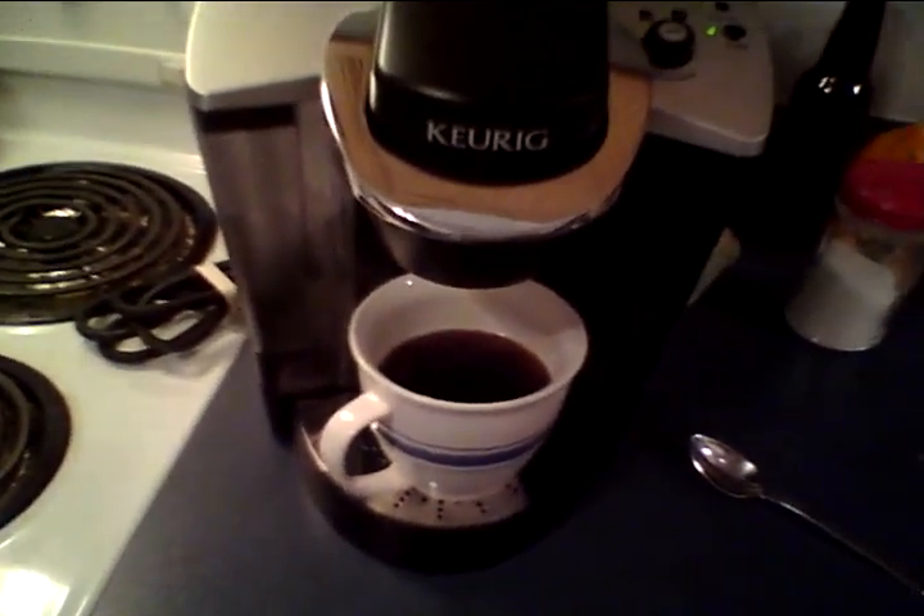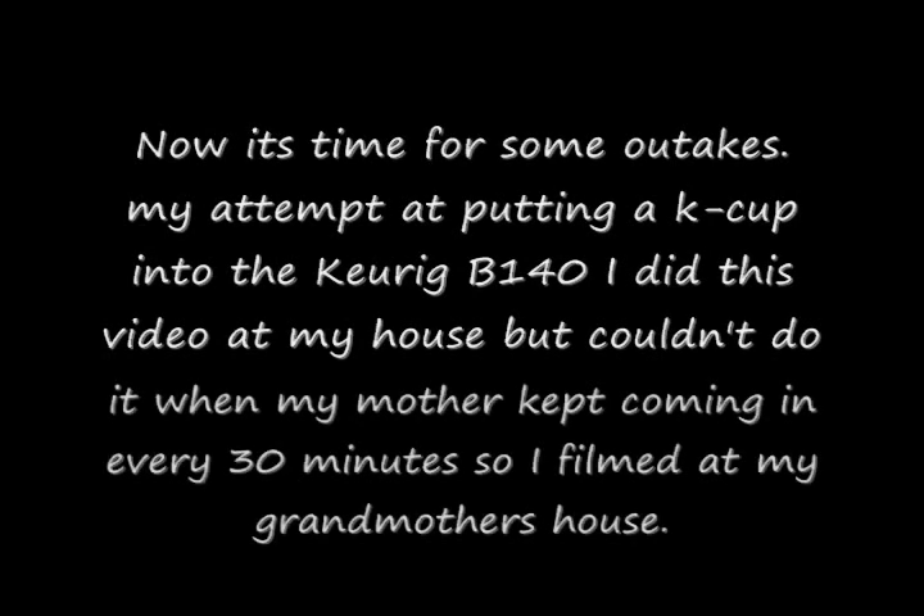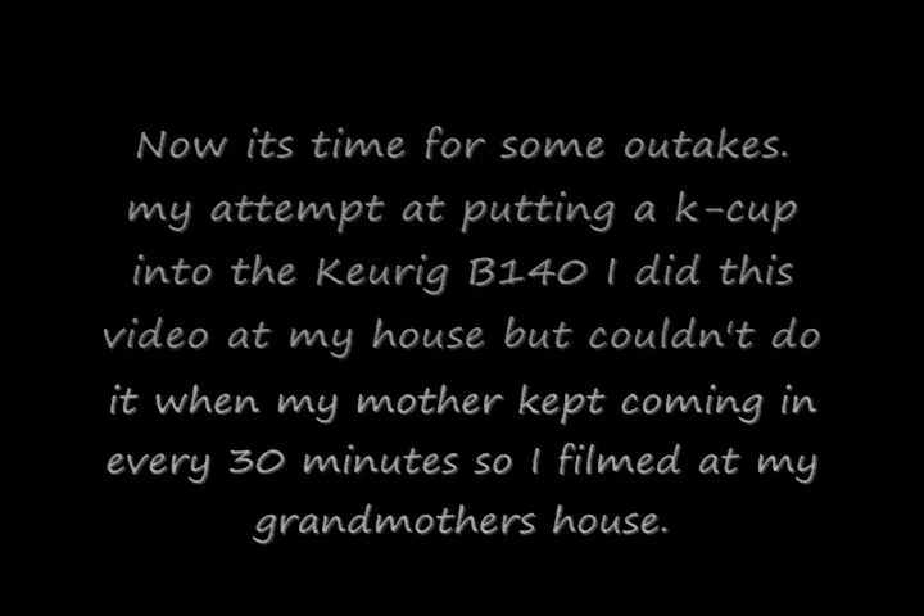That didn't sound right. Oh no, it didn't sound right. That was utter failure. Okay, so maybe this is not going to work like I thought it was. In the words of Homer Simpson - d'oh. Now I just ruined this one.